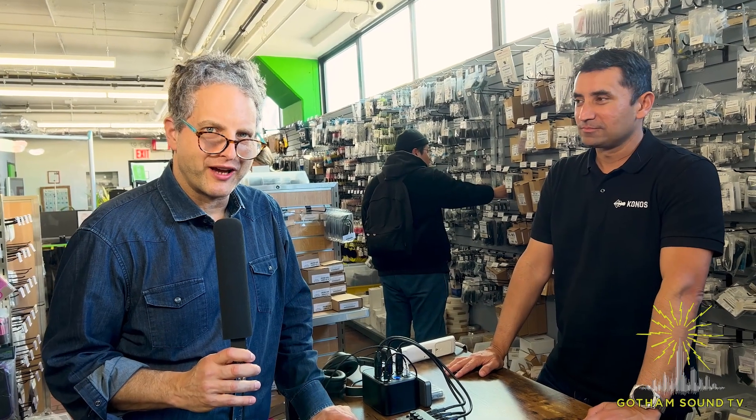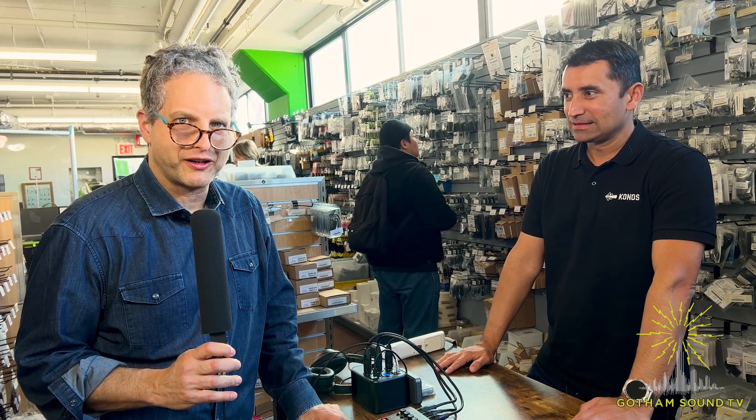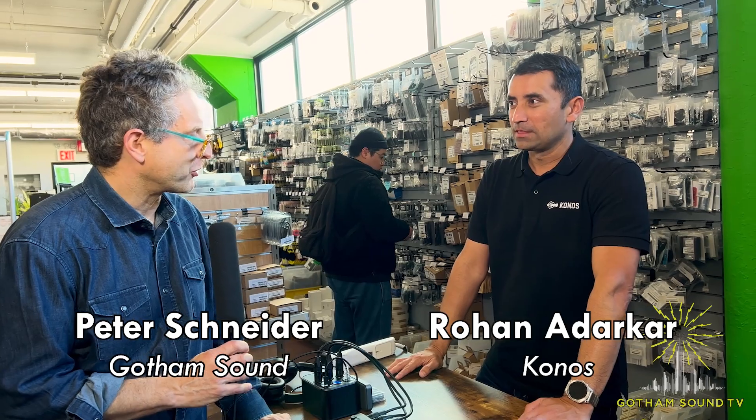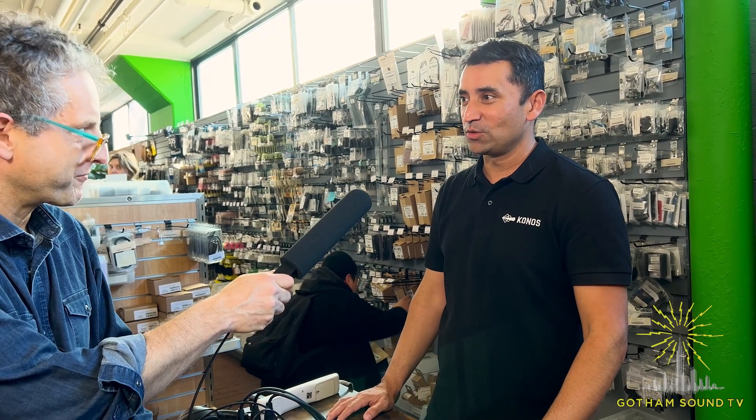Hello and welcome to a Gotham Sound TV quick little video. I'm here with Rohan Adarkar from Konos. Nice to be here. I'm excited about sharing the Konos microphone with you guys. And the Konos microphone is in fact in my hands as we speak.